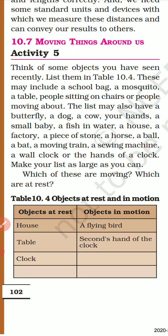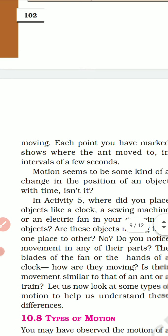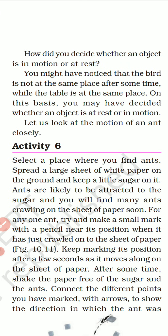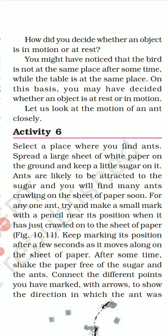Whatever you see around you, write it down and indicate whether these objects are at rest or they move. How did you decide whether an object is in motion or at rest? You might have noticed that a bird is not at the same place after some time, while the table is at the same place. You find the same bird in one spot, and two minutes later it has moved somewhere else. But the table remains at the same place. On that basis you may decide whether an object is at rest or in motion.